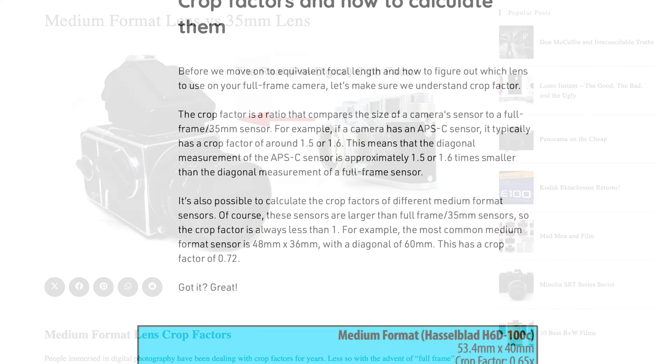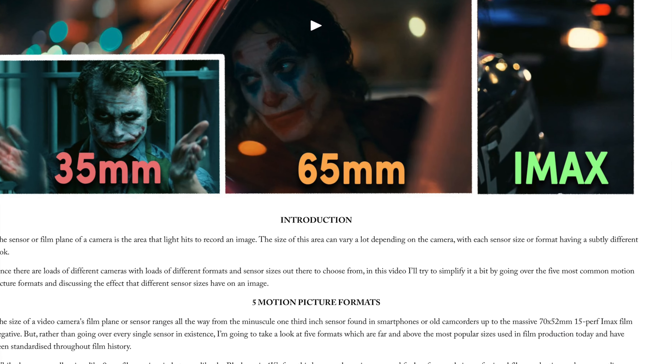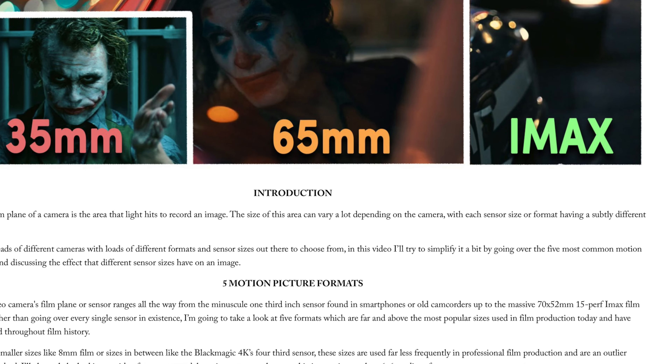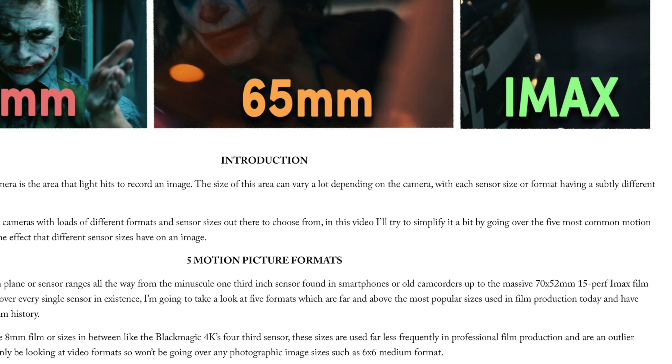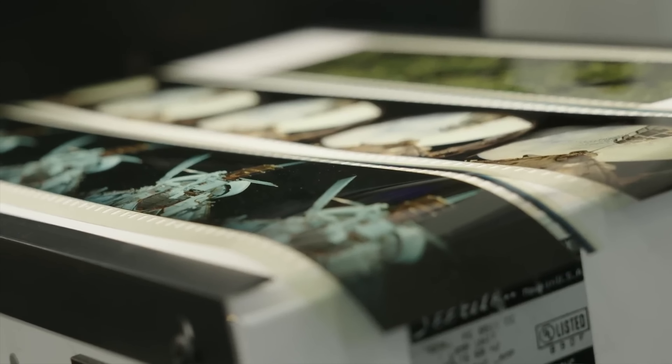A medium format sensor is 48mm by 36mm, while an IMAX sensor is 70.4mm by 52.6mm. So while not as large as an IMAX sensor, a medium format sensor is about 4 times larger than a traditional Super 35 sensor, and almost twice as large as a full frame sensor. So why are we talking about sensor sizes? Isn't that whole argument about APS-C versus Micro Four Thirds versus full frame sensors kind of put to rest?